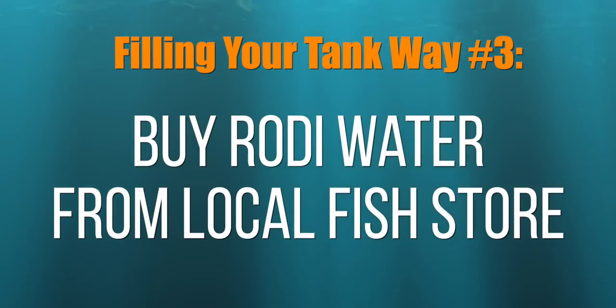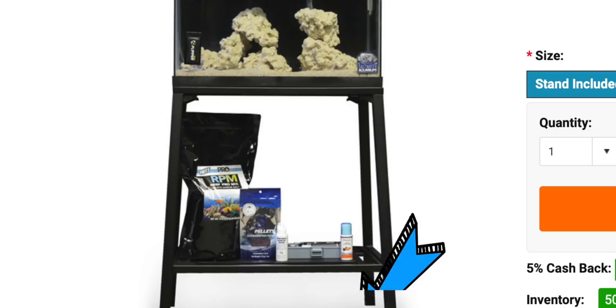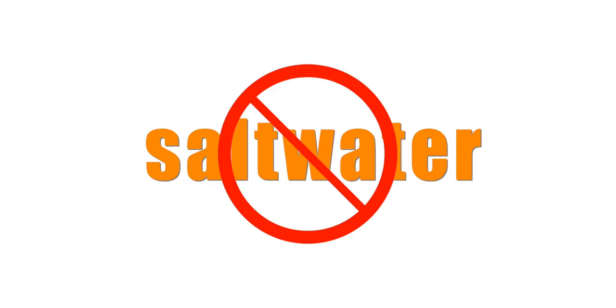Way number three: purified fresh water called RODI water that you purchase from your local fish store, and then use the salt included in your budget saltwater aquarium kit to mix up your own saltwater. This is a good route if your local fish store doesn't sell saltwater.